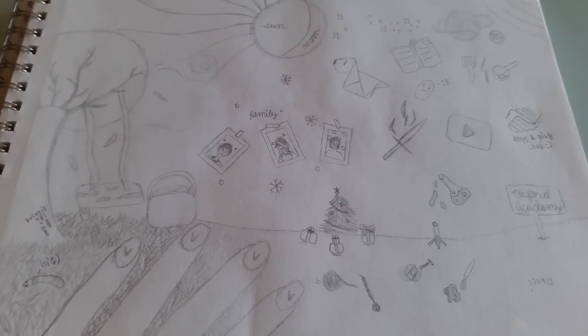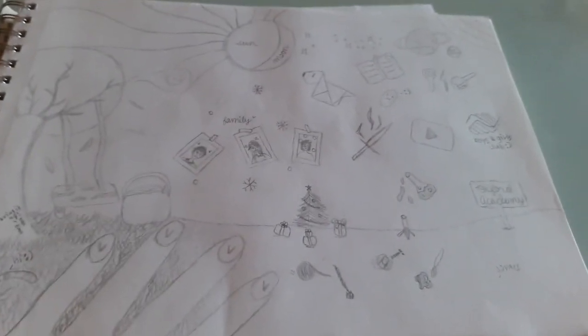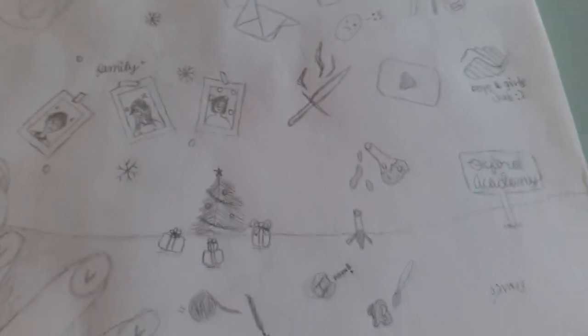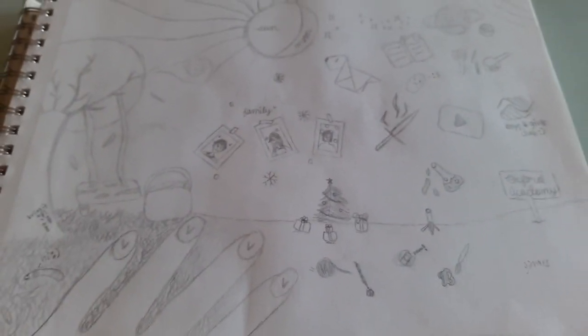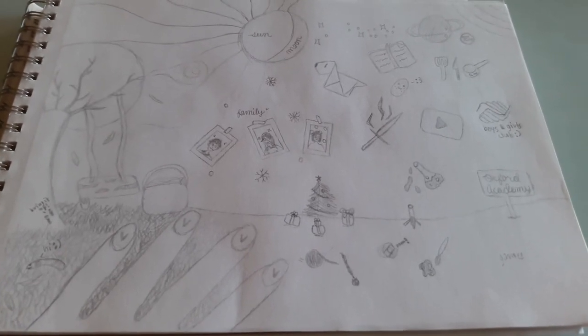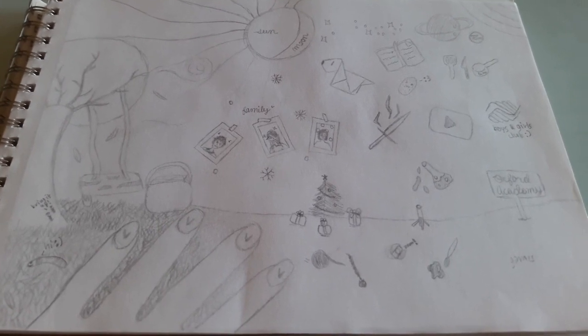Last but definitely not least, here we have a whole panorama of things that bring me joy and comfort. We have outdoorsy things, things that I enjoy doing, and people that really bring out the best in me. Anyway, thank you guys for watching — hope you guys have a great day.